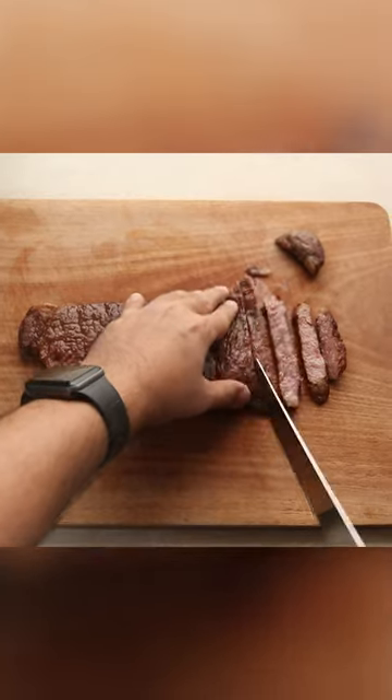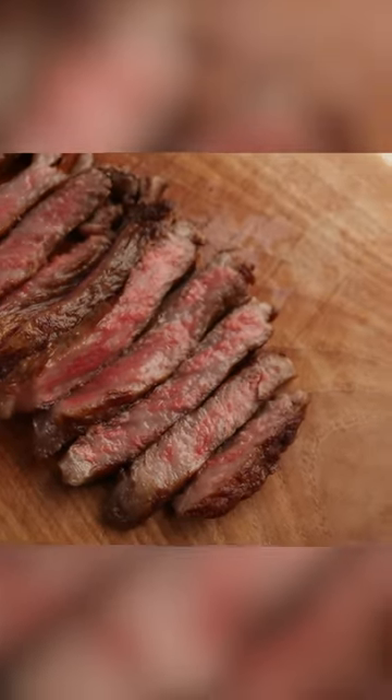Now slice it and just look at the cook on that steak. Perfectly medium — the best way to eat it. Let's dig in.